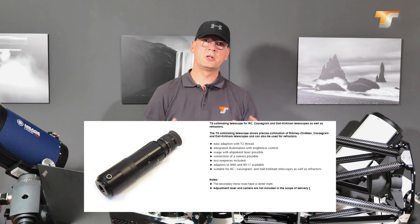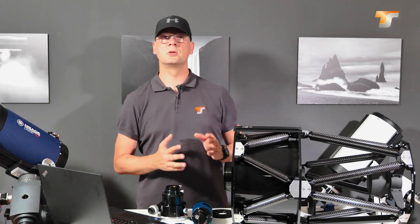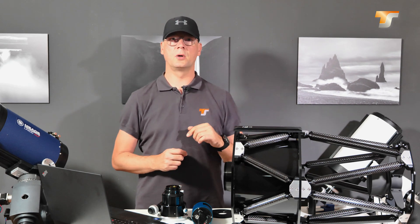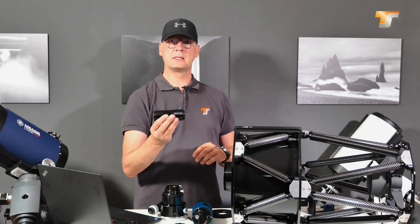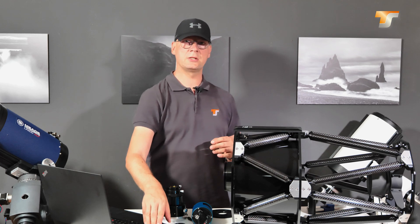The collimation of a Richter-Chretien telescope is pretty straightforward and you have multiple options to do it. The first and most simple one is the use of the TSRC-COLI, a little device where I also made a video about. I will put a card on the top here and also a link in the description below so you can check this out. The next step would be this TS-COLI-T collimation telescope which gives you a higher precision.